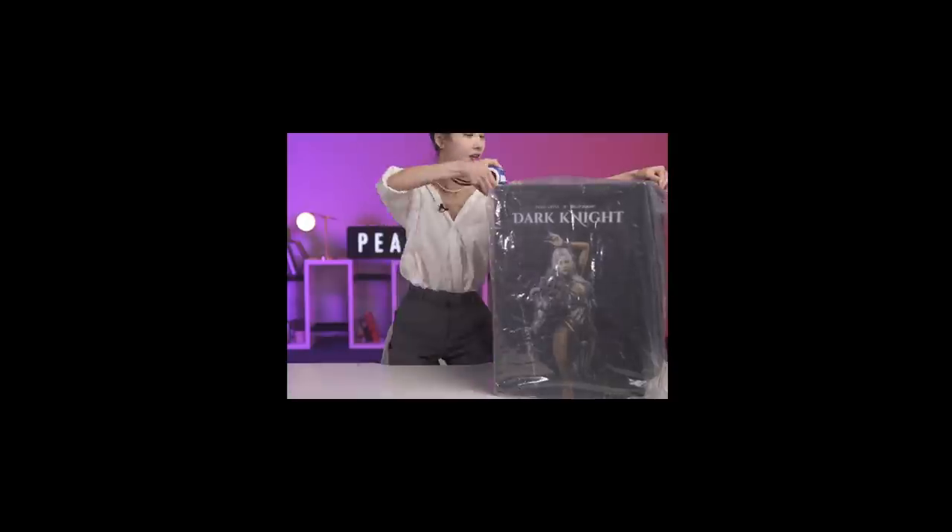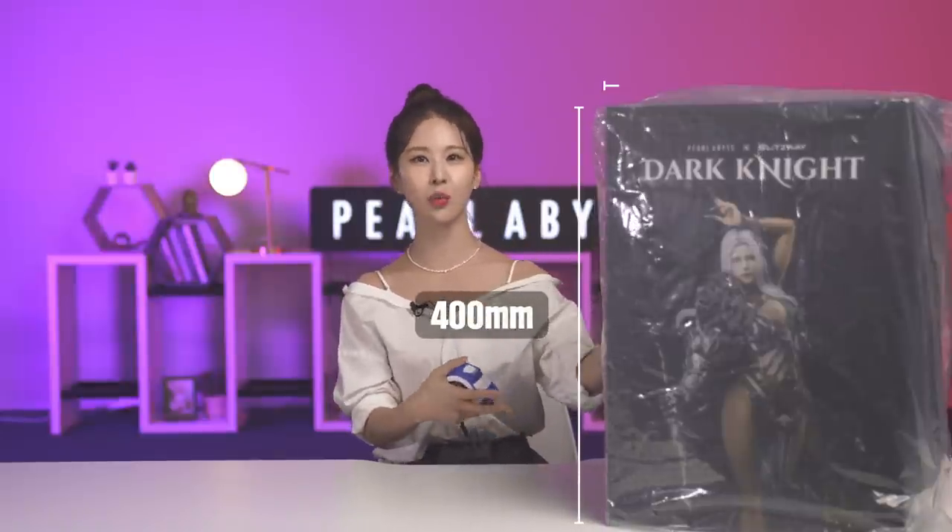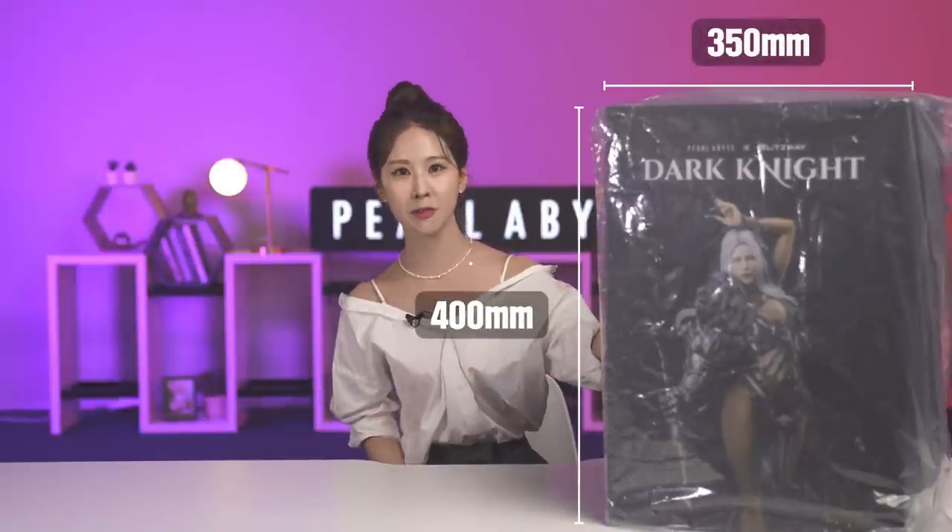Let's start with the unboxing. Why don't we start with the size of the box? When it comes to the size of the package, the bigger, the better. For the box itself, the length is about 400 millimeters and the width is 350 millimeters. And the height, which can also be a hint of the very height of the figurine itself, is about 550 millimeters.